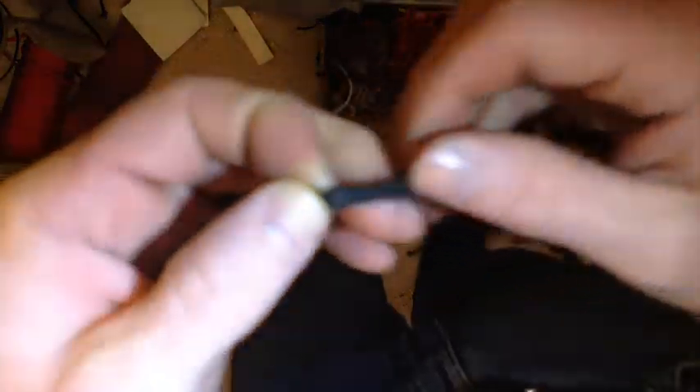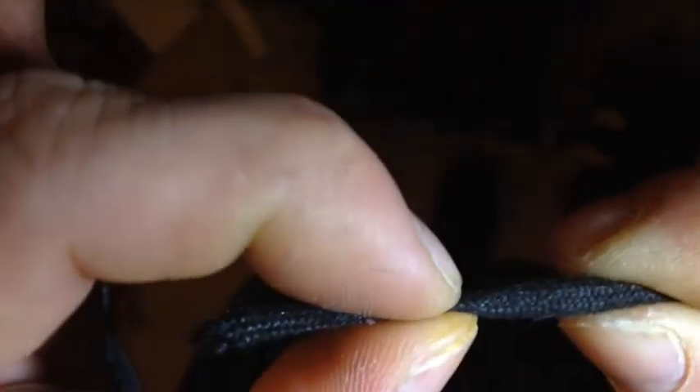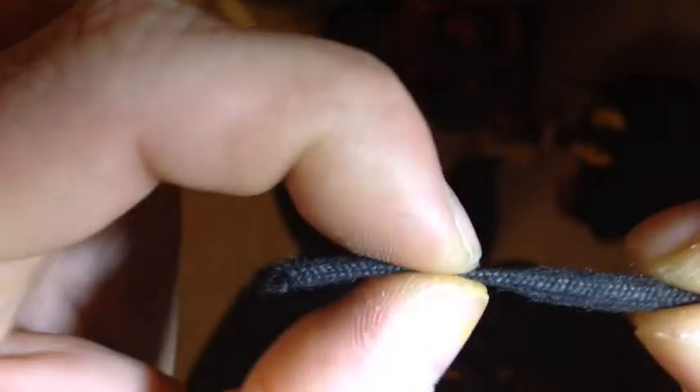What you should get is a part of the paracord — I'll do the focus thing again. You get a piece of paracord with the gut still in it, and a piece of paracord that's nice and flat. This has got paracord in it, and this is just flat. This little flat part is where you tie off the cracker on your whip.